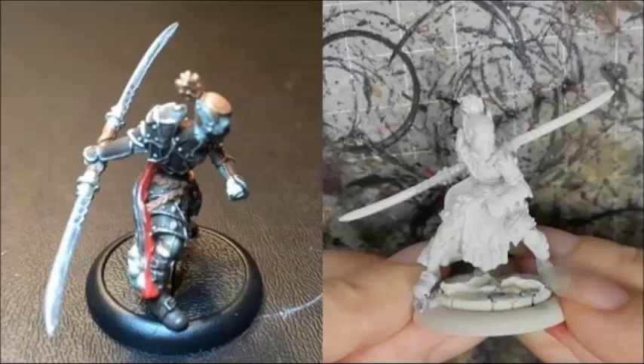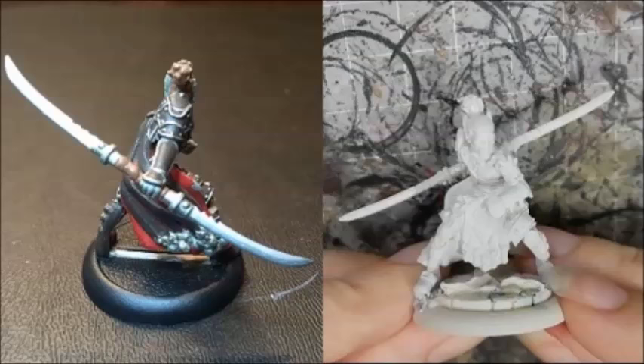Randy started by laying down the base coats. Using P3 paints, he painted the armor with Battlefield Brown, the metal with Radiant Platinum, the swords with Quicksilver, and the hair and leather with Bootstrap Leather. He painted the cape Scorn Red, the sword handle with Bootstrap Leather, and the hilts with Radiant Platinum. My own warlord is on a Micro Art Studio desert wasteland base.